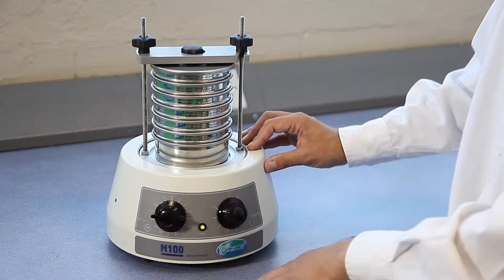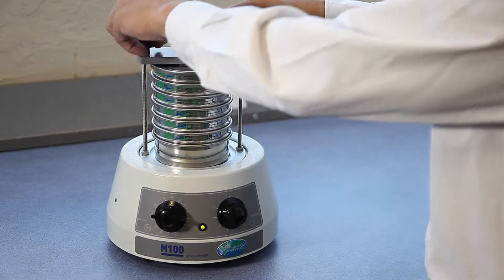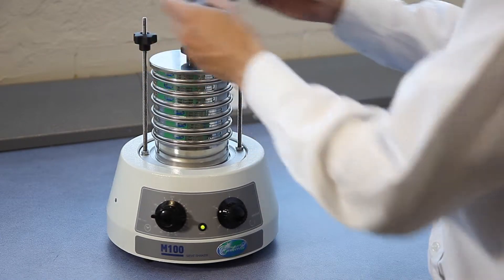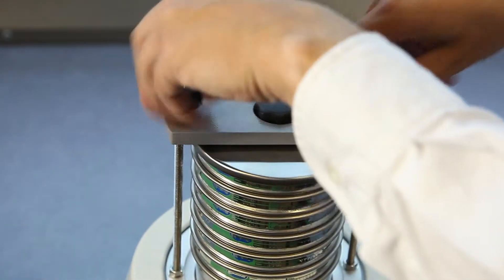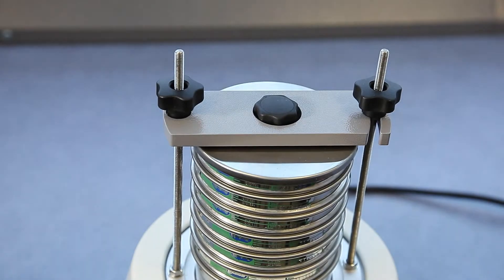The clamping mechanism has been specially designed for this machine and is very easy to operate and very quick, ensuring that no time is lost through difficult clamping.